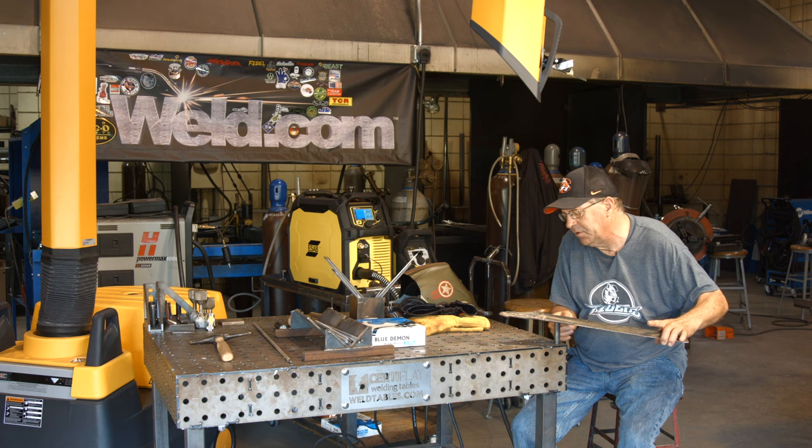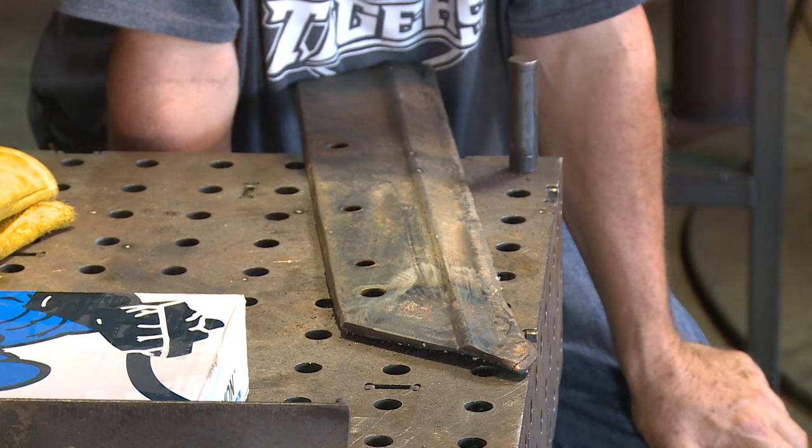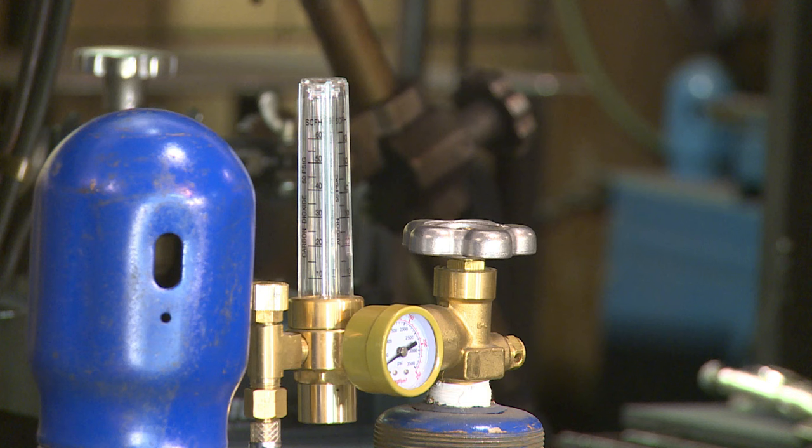I know this part has got high carbon, probably some manganese to it, maybe a scotch of vanadium. I did a little grind check on it. I could probably look this up and get with the student that donated it. I want to run this wire because I'm curious to see how it's going to run. I'm going to start out at 20 volts and 300 inches a minute. I've got 30 cubic feet per hour on my flow meter, 75/25 on my gas.